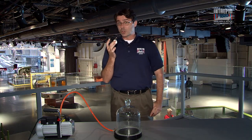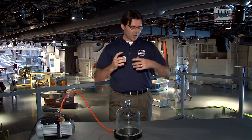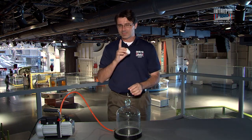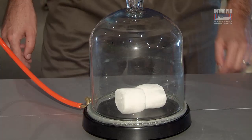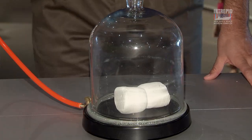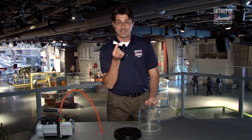Marshmallows are not the best stand-in for human tissue, but go with me — I promise it's worth it. We have all this wonderful skin and muscle and bone that kind of keeps us together. So if you go out into the vacuum of space, you're not going to pop or anything like that, but there will be an effect on your body. We're going to place the marshmallows into our vacuum chamber and pull the air out. Watch what happens: the air inside of the marshmallows is expanding. You would end up looking kind of like these marshmallows.